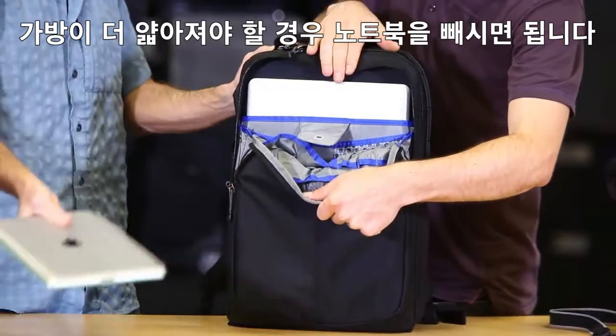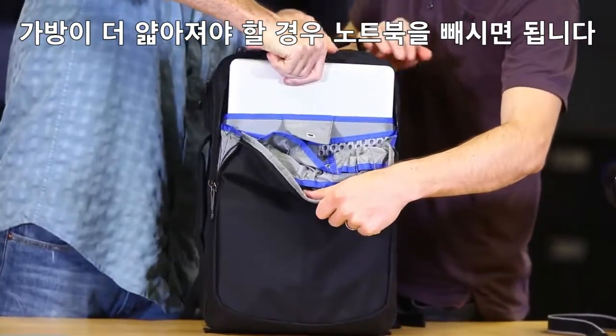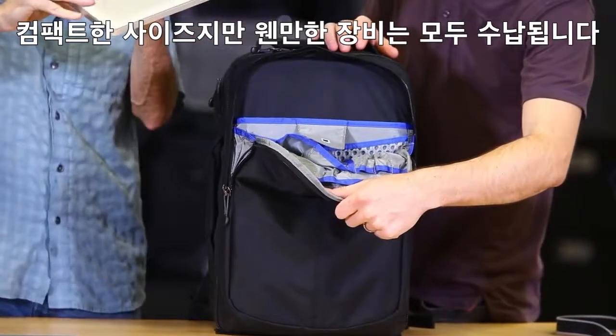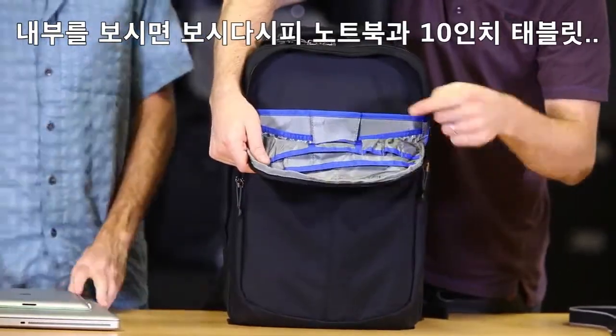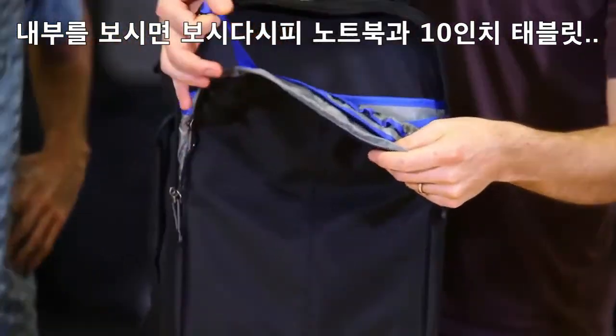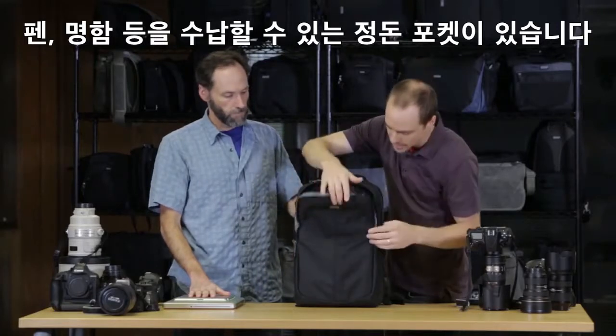It can fit both a laptop and a full-size tablet — that's a 10-inch tablet in the front, probably even a larger tablet if you want. There's a little organizer in the front with pens, business cards, a little key fob, and some other small pockets for all your travel essentials.